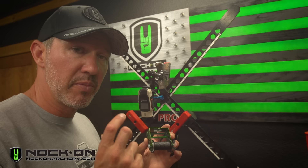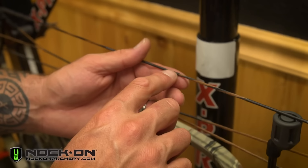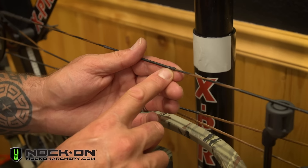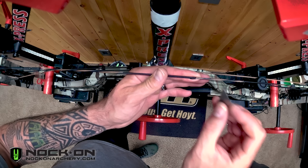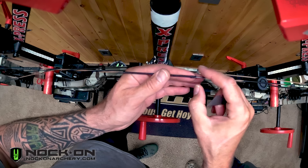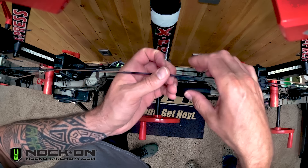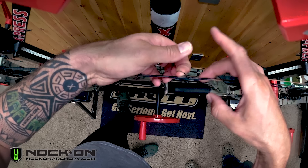Once you have that, the first step is simply removing your existing serving. A lot of times if you have a loose end, you can simply start to unroll it in the opposite direction and it'll actually start to come undone. Otherwise, if it's still tight, you have to safely start a cut at the back of that serving — but be sure not to cut into the string. Once you get that first strand broke, it's simply a matter of unraveling the center serving about one inch at a time.